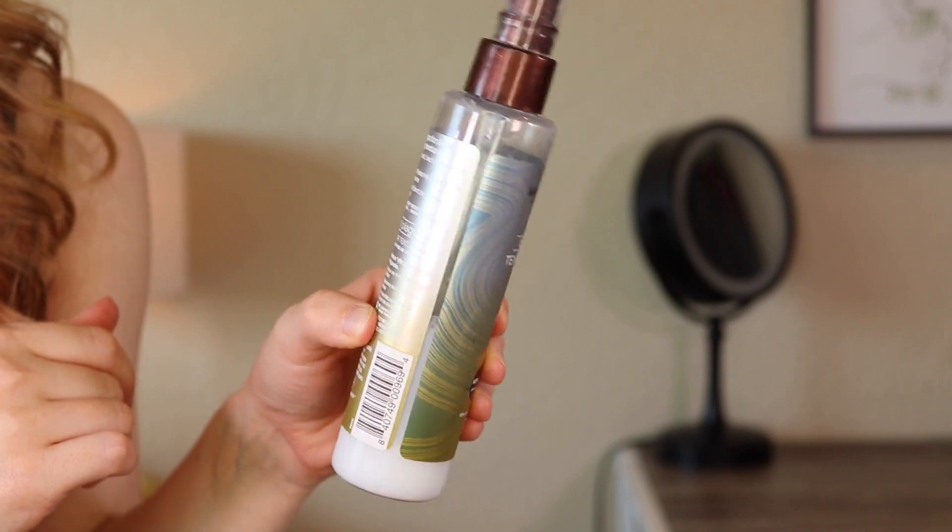A hair product that I'm sort of unofficially panning — and this actually might end up in an official project pan eventually — is the Mineral Fusion Beach Hair Texture Spray. It's one of those things I kind of forget to use, but I really like it when I do. I'm wearing it today and I just like what it does for my hair — it adds a little bit of texture and my hair just instantly looks a little bit better. I'm a little more than halfway done with this, and I'd like to just continue making a point to use it. This might end up in a project pan eventually, but we'll see.